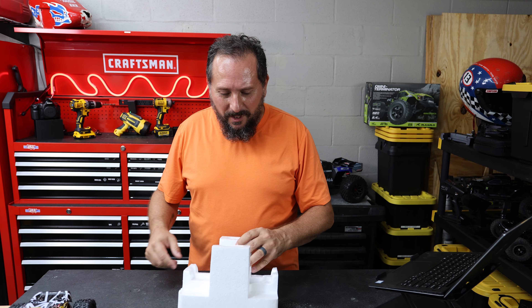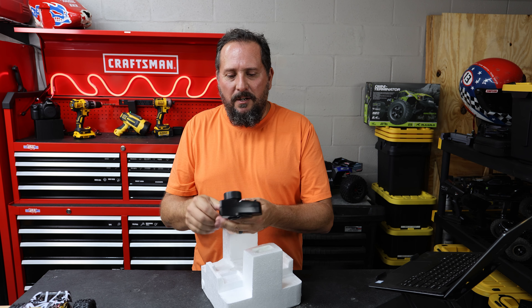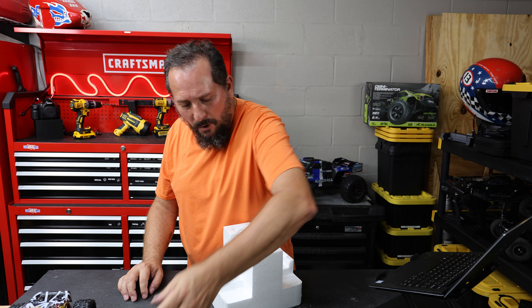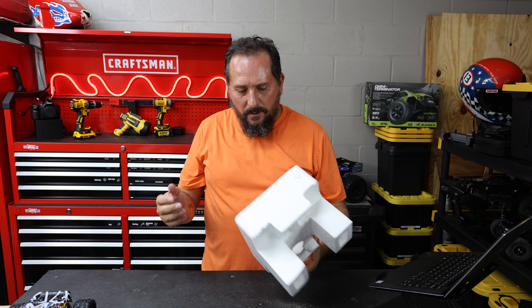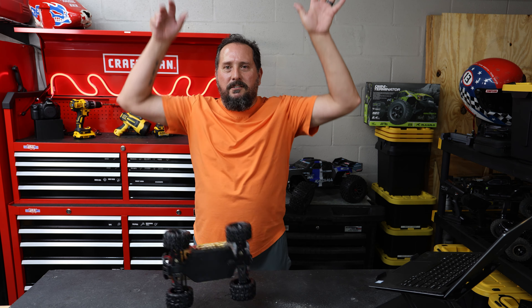Here is the remote. This is the very standard DERC basic remote — it's got all the controls on it. I always say I would rather have a little bit of foam, but apparently they save money by not including it. There are 2S batteries there. Now let's take a look at the RC itself — this thing is so cool. Let's do the drop test.